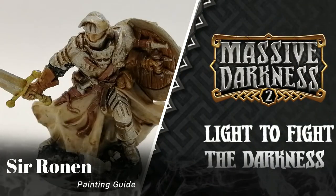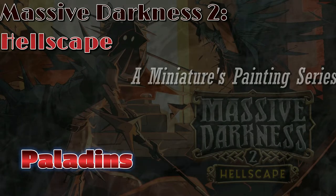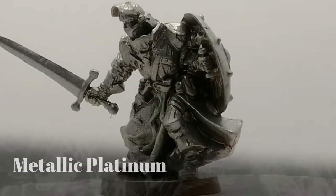Today the last of the paladins gets painted and ready for the table. Hey everybody, hope you're doing well.